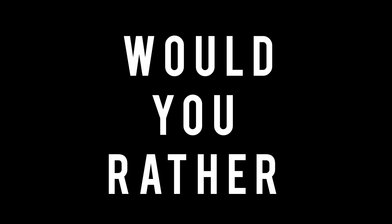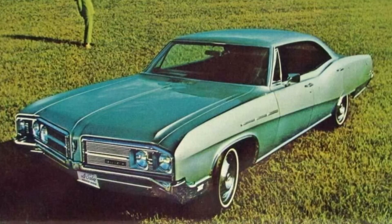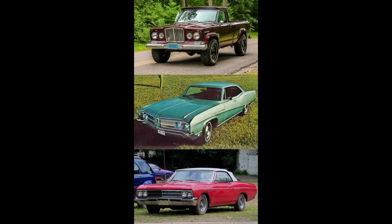Now it's time for 'Would You Rather' — two scenarios today. Which would you rather have: a 1968 Jeep Gladiator with the Dauntless V8 (aka Buick 350), a 1968 Buick LeSabre, or a 1966 Buick Special? I'm going to leave this here for a minute — if you need more time, feel free to pause the video.